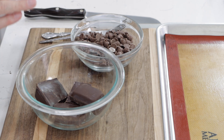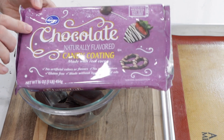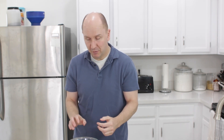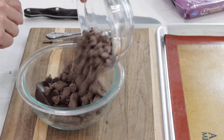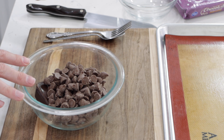Once the caramel has set, it's time to cut them up and dip them in chocolate. I have half of a candy coating bar from Kroger — it's about 225 grams or about a cup worth. Then I have a cup of Ghirardelli milk chocolate chips. You could use all chocolate chips if you want, or chocolate bars — it's totally up to you. I like to use a combination of these two. I'm going to melt this in the microwave on bursts of 30 seconds and stir until it's nice and melted. You could also do this with a double boiler on the stovetop.